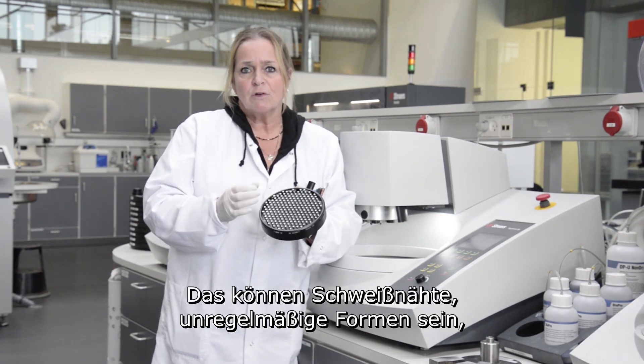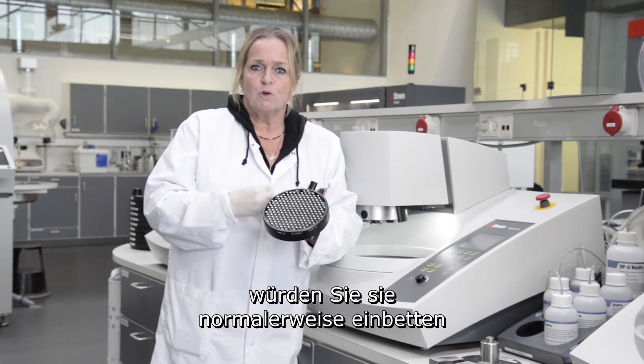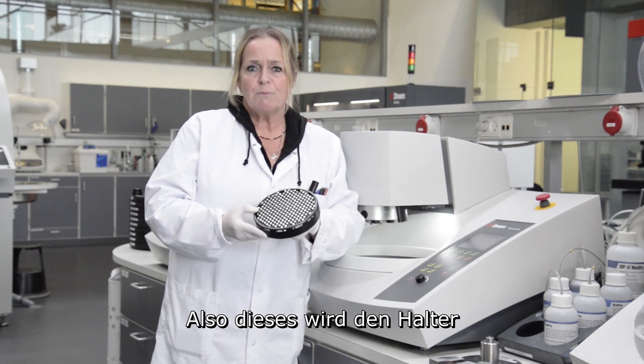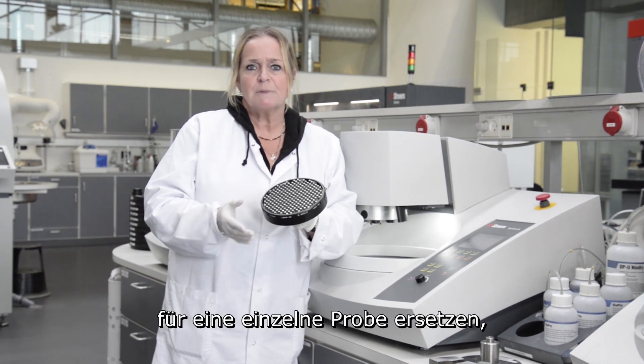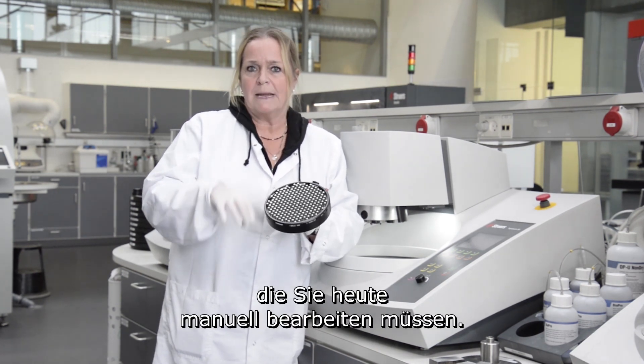It could be weldings or irregular shapes that cannot be fixed in a holder. If you have very small samples, you can normally mount them and we have holders for that. So this will replace the holder for a single specimen that occasionally comes into the lab and today needs to be done manually.